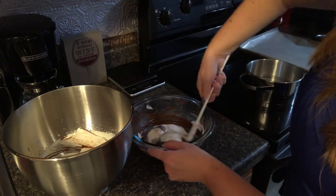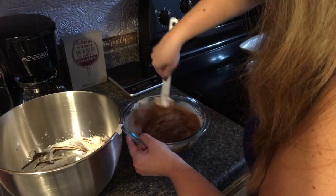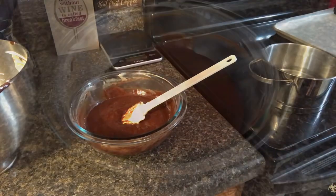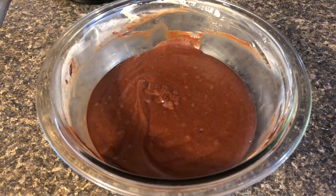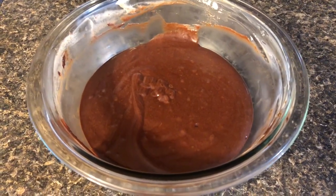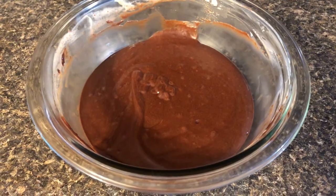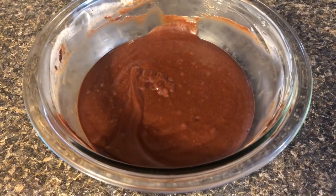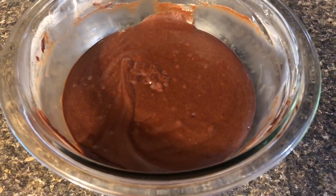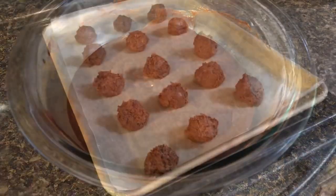When I folded in the heavy whipping cream it got a little soupy, but ultimately I don't think it really mattered too much in the end. I was afraid I ruined it because the cream deflated real quick — I thought I didn't leave enough time for it to cool down before putting the whipping cream in. But it looks pretty good; it looks like it's set up, so let's get these on the baking tray and see how they look.